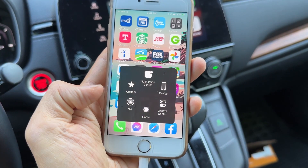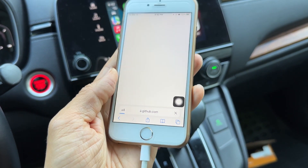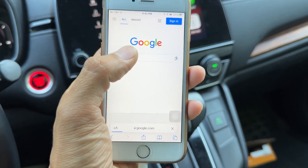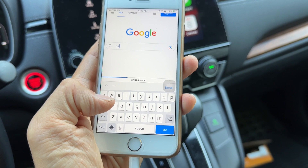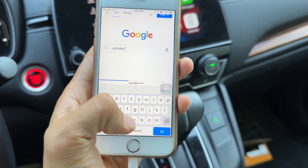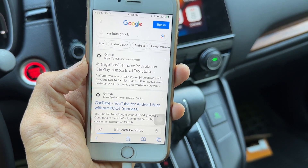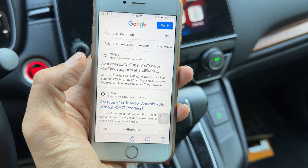Now go download CarTube — go back to Safari, open a new page and go to google.com. You want to type CarTube and specify that you want it from GitHub because the safe one is on GitHub. It's called Evangelista CarTube — tap on that.